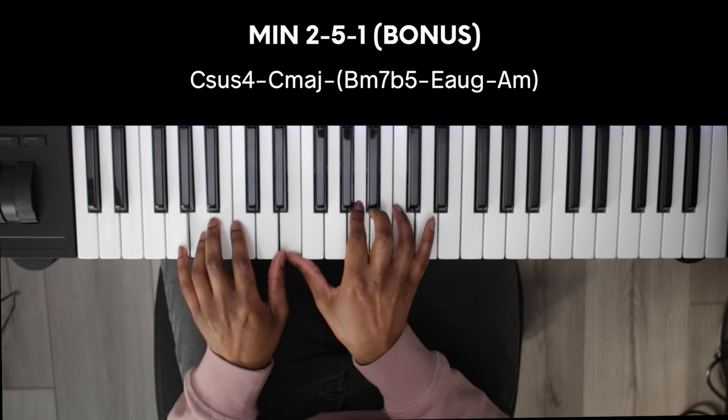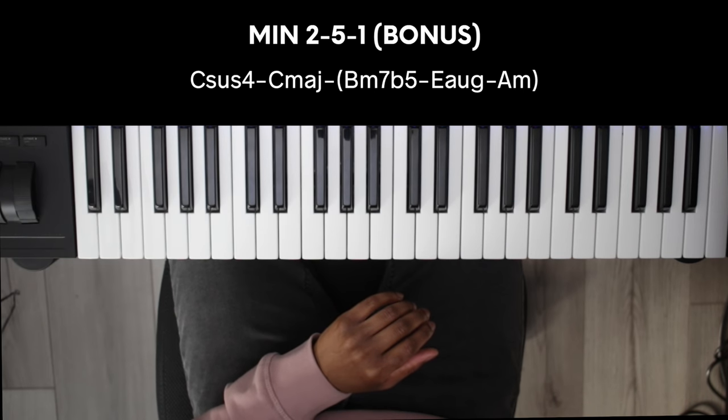I have a video on minor 2-5-1s so you can check that out if you haven't already.